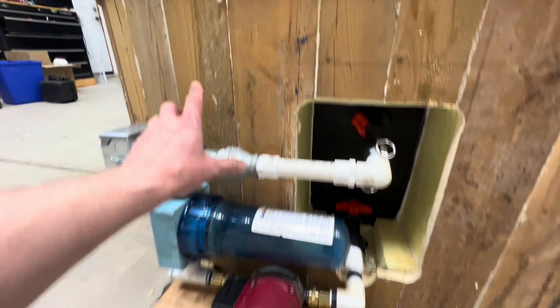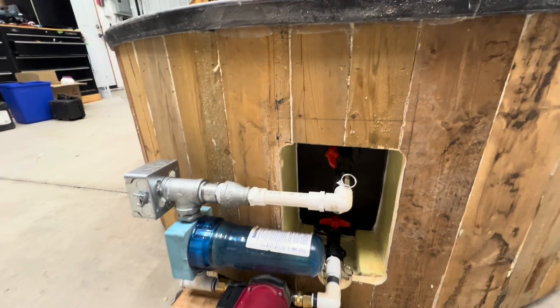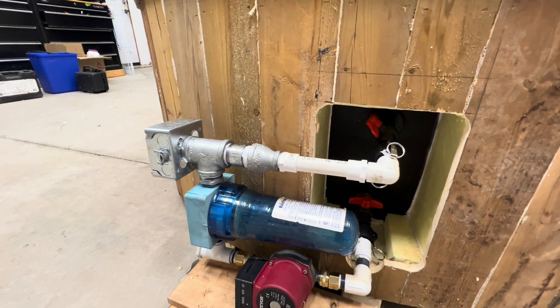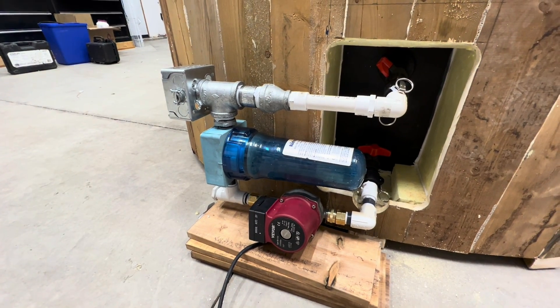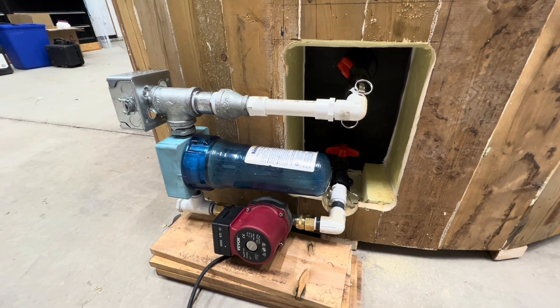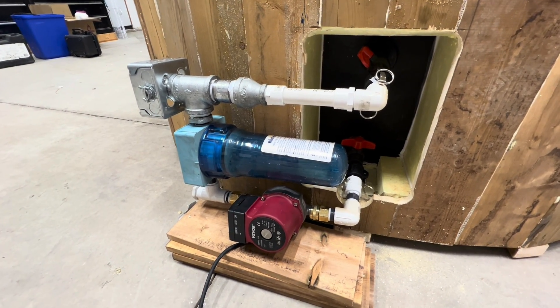Overall, I'd have a box mounted up here that will be the PID controller to control the actual heating element. The circulating pump, I think, is just going to remain on continuously just to keep the tank filtered and in circulation so the water stays somewhat clean. So yeah, this is it for now.